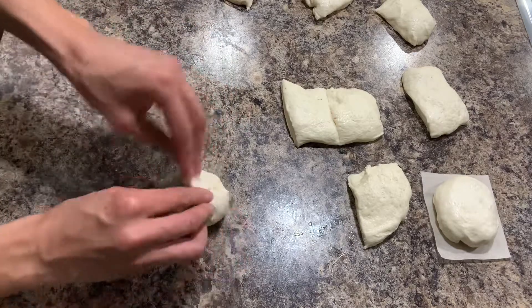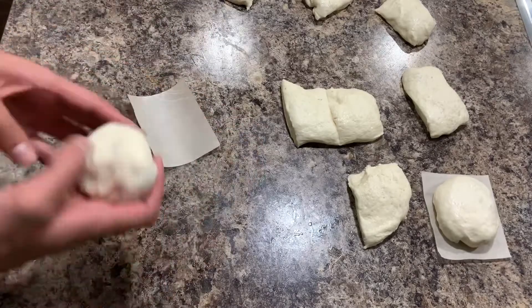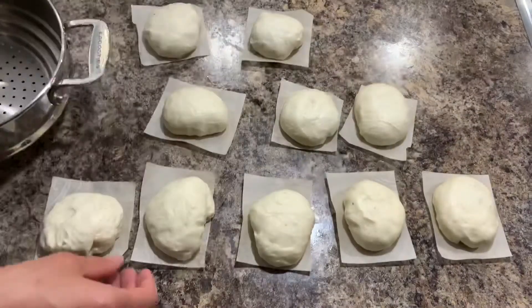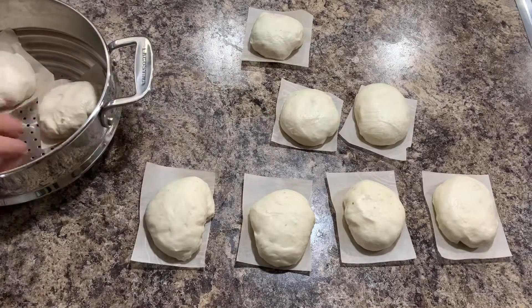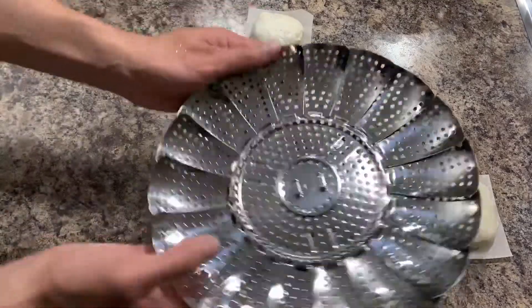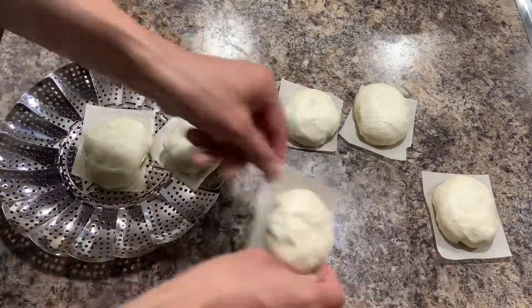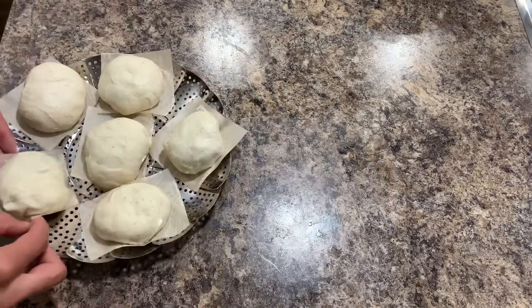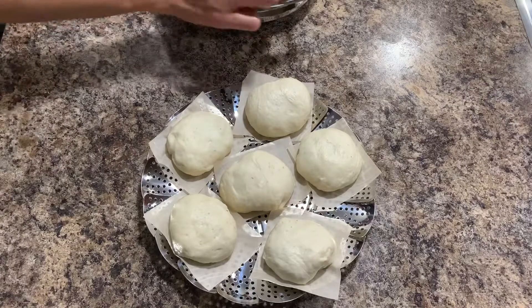We need to cook for 25 minutes, and after that 5 minutes without the lid, so in total it takes 30 minutes. As I mentioned, there are two ways to cook: first, the special dishes for dumplings, which come with several levels so you can cook a lot at once; and second, the steam basket. If you use the steam basket, please take care not to burn yourself.